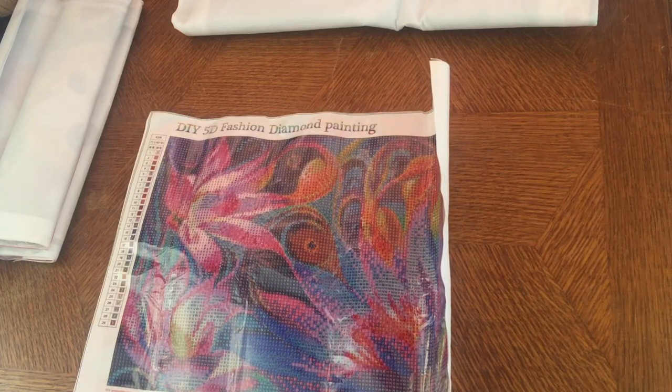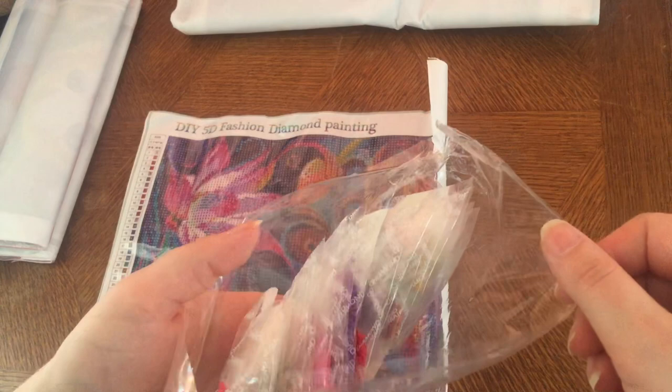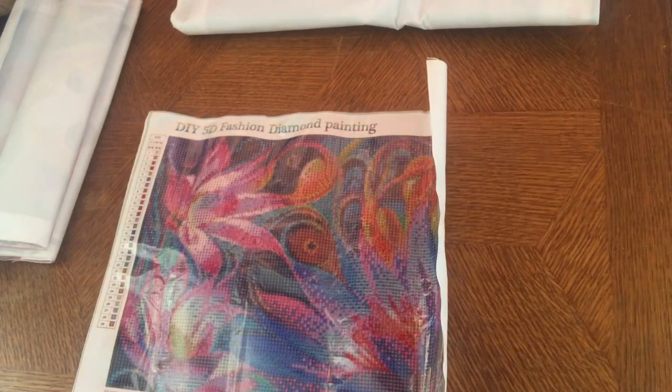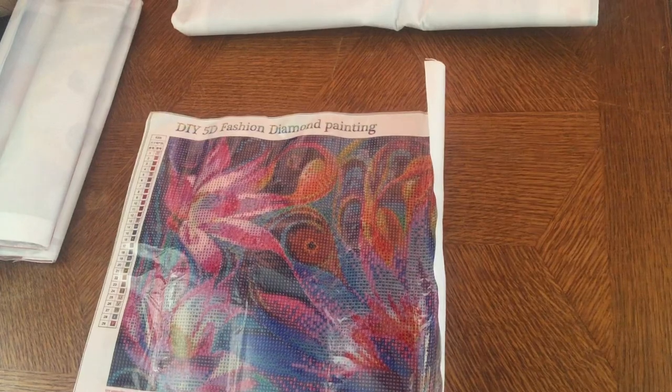Basically it's a rainbow of colors — you can see there are a lot of colors. I think it's pretty true to the colors on the canvas. If you like seeing the drills, please let me know in the comments below and I will show you the drills if you want.